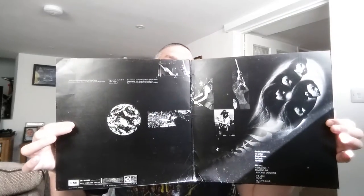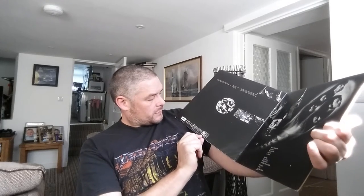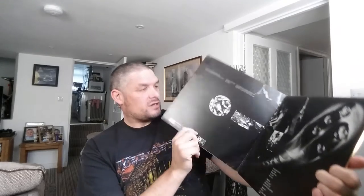So there we go — the difference between that and the original. First of all, this one's a gatefold. Inside you've got the members of the band and the track listing. EMI Harvest, and then down here you've got the SHVL793 number as well.